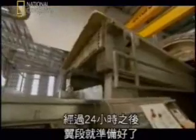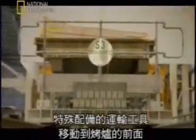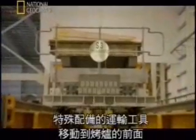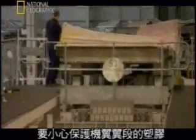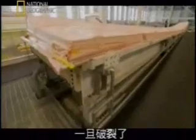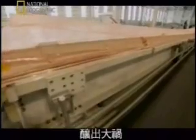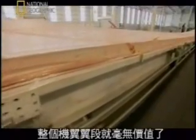After 24 hours, the panel is ready. Specially equipped vehicles rise up and move into place in front of the oven. All eyes are on the plastic protecting the wing panel. If it breaks, the aluminium wing piece is compromised — a disaster. The entire wing panel would be worthless.